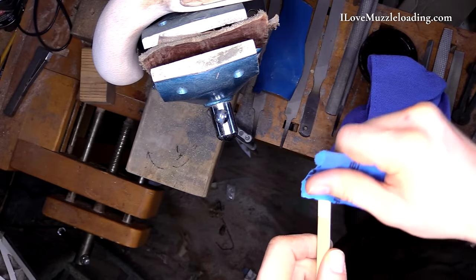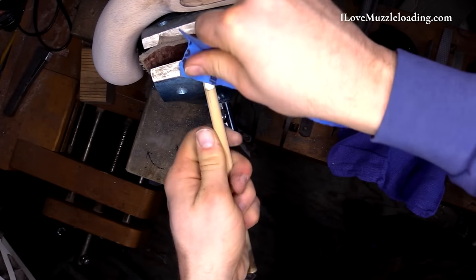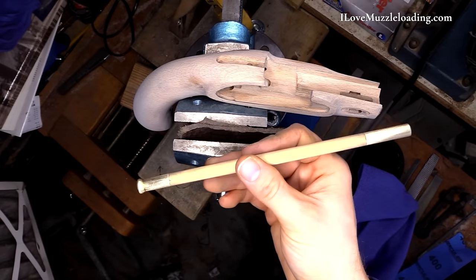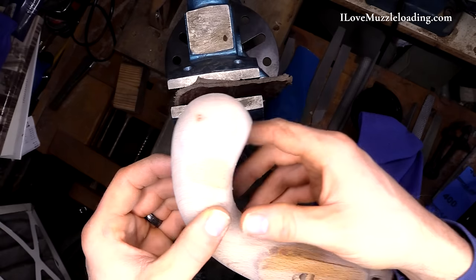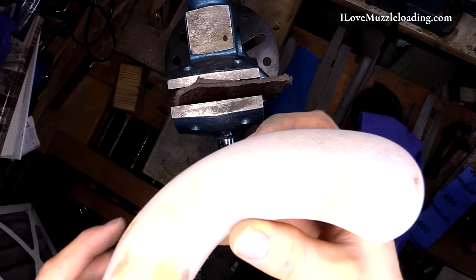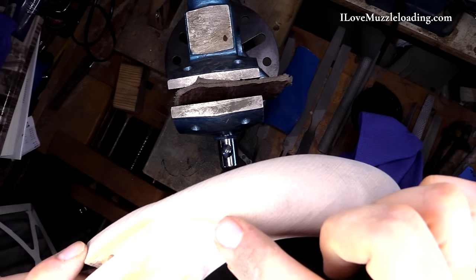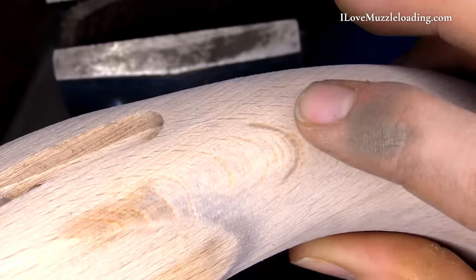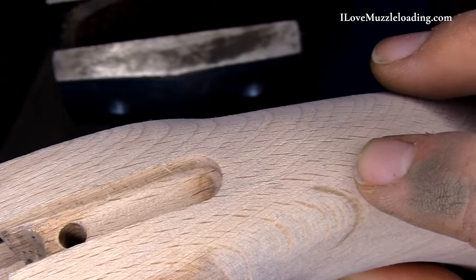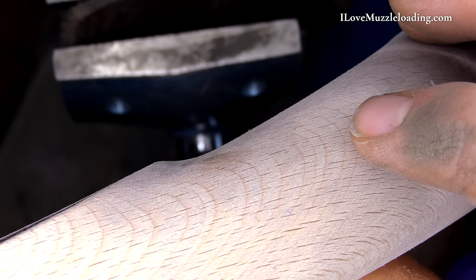On those ends I can come in with my 400 grit. Then the ramrod itself is good to go and ready to move on to our finish. There are still a couple wet spots, but as that's drying, let's see if I can show you some of that grain change. It's difficult to see, but you might be able to see a little bit of it — you can see some of those little bumps across the edge of that stock. That is the grain being raised up, and that's exactly what we want.